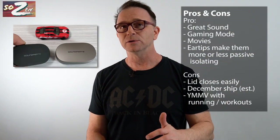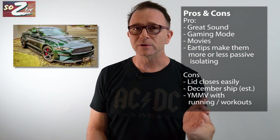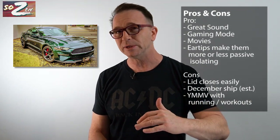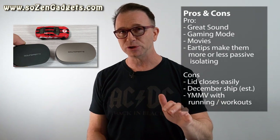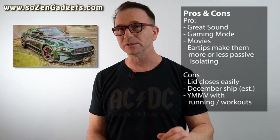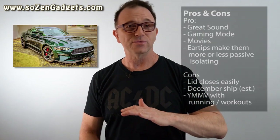Who shouldn't buy these? Anyone who might get annoyed by the case cover being a little bit flimsy, or anyone addicted to Amazon two-day shipping — the Kickstarter page says these won't ship until December 2020, which is just in time for a fantastic gift for that someone special in your life. Likely yourself, but hey, you're worth it.